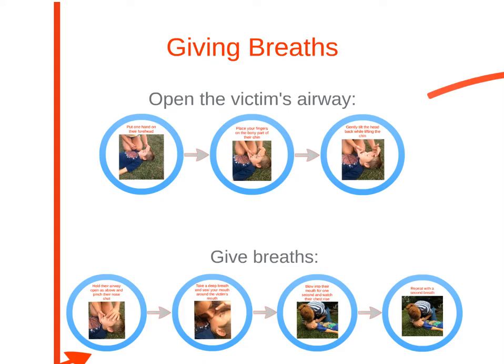Giving breaths during CPR can provide oxygen to the blood and brain. Many children who need CPR have had a breathing problem that caused the heart to beat irregularly or stop. Signs of ineffective breathing include slow breathing, very shallow or sporadic breathing, and absence of any breaths at all.